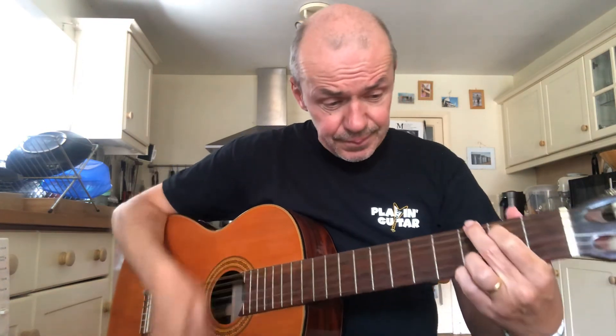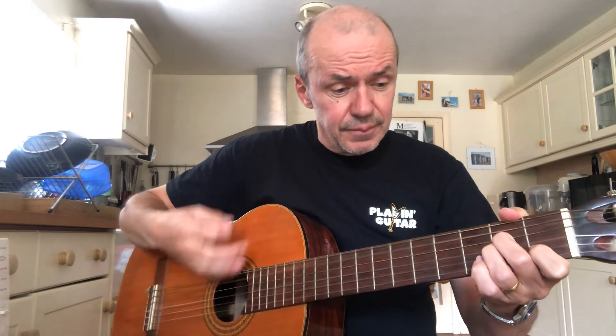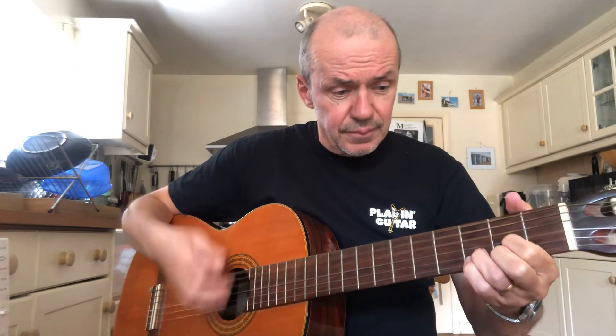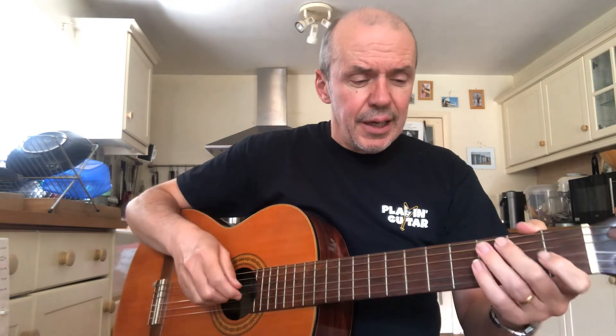You do the whole sequence four times through. The last chord is a C, and then there's a few beats pause before the next verse would begin. And so there you go — Wildest Dreams. Great song. I hope you enjoy planning to play that one. See you all soon.